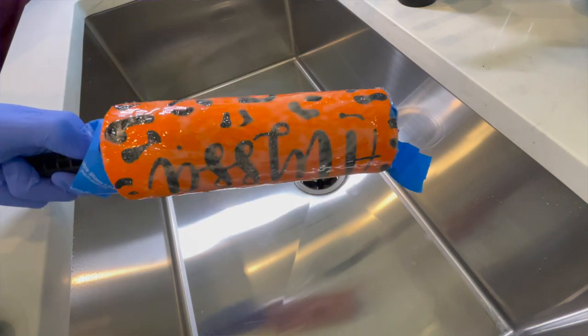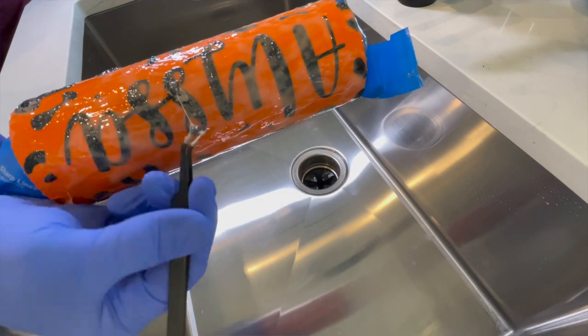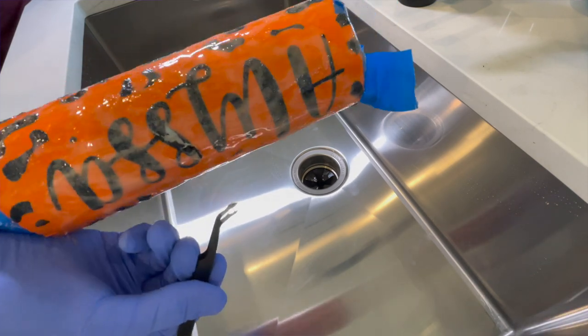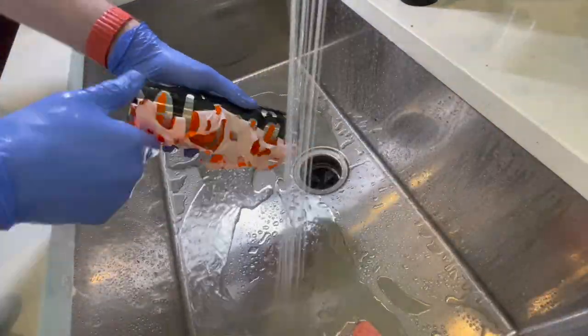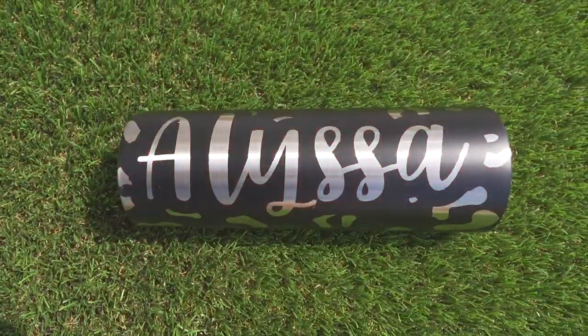So once that 45 minutes is up, I am going to go back in here and do a quick test with my little weeding hook, just to make sure that this did etch all the way through. From there, I'm going to run water over this and peel off that vinyl to completely clean off the tumbler itself. And voilà — we have some magic.